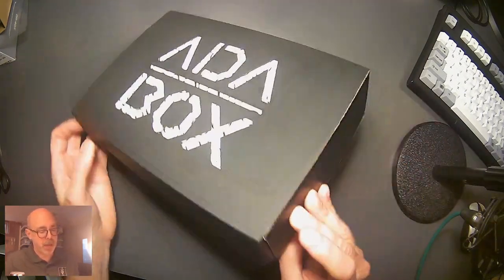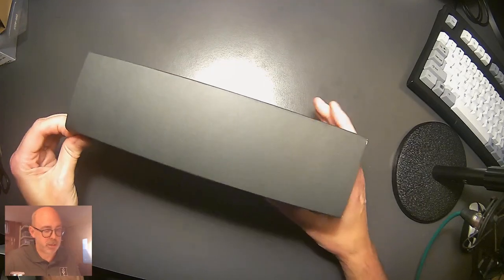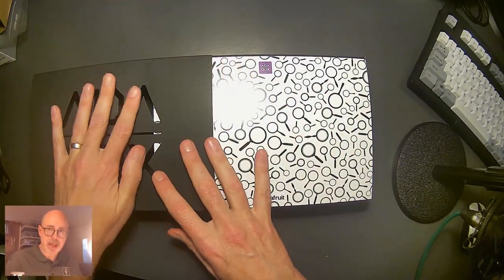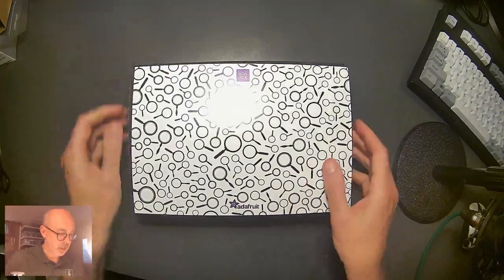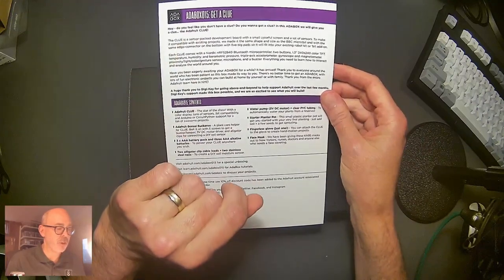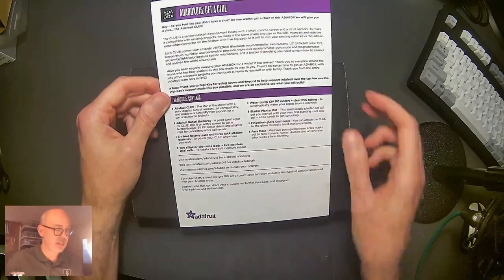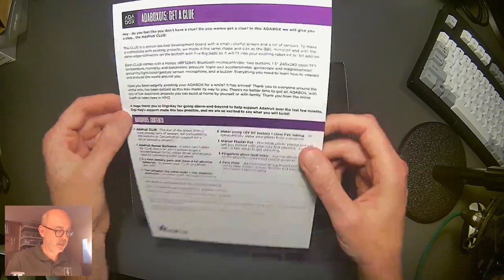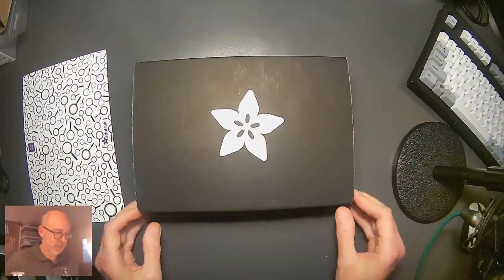We slide the box out of its protective shell — very nice. I love how the Adabox logo is stamped out of the protective cover with magnifying glasses coming through it. Pulling that off, we have this piece that reads 'Adabox 015: Get a Clue.' Do you feel like you don't have a clue? In this Adabox we will give you a clue — the Adafruit Clue. There's some info on the card; I'll leave that so you can take a look. Let's dive into the contents first, then come back to the card.